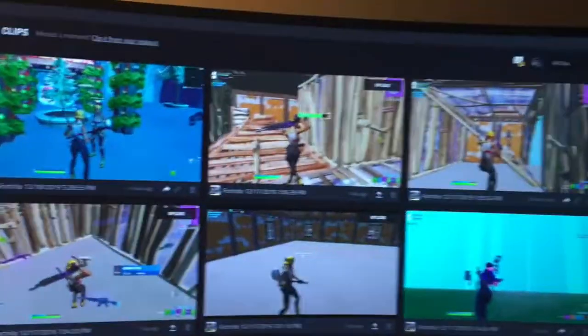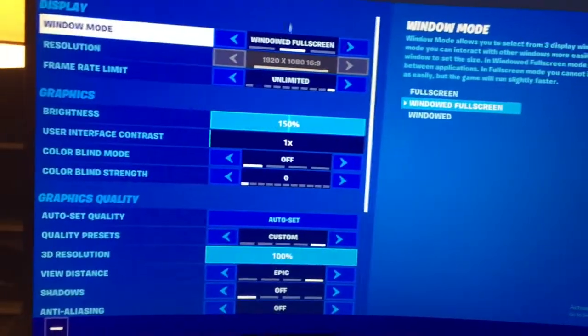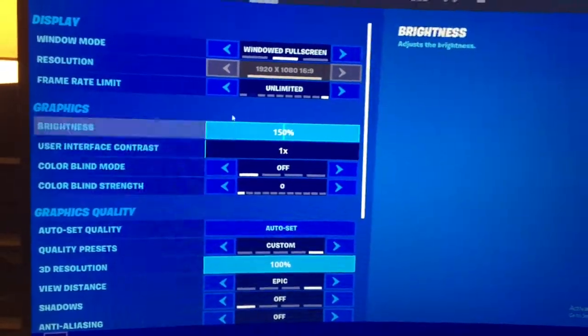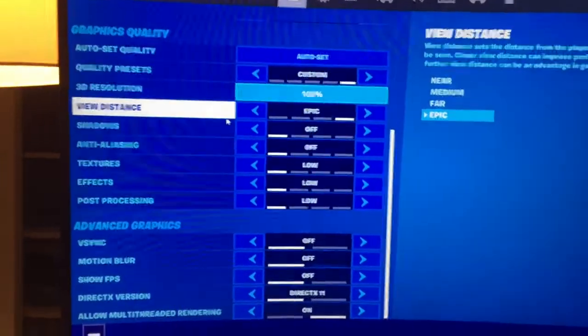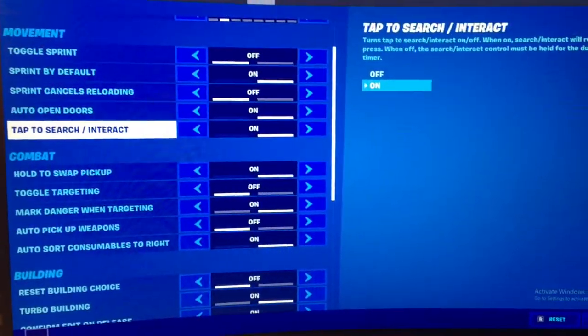That's basically my setup. I use Medal to record and upload content — as you can see, Medal has all my clips and it's working okay. For my Fortnite settings, starting off with video settings: I have everything on low, and then I have Epic view distance. I get pretty good frames from that.